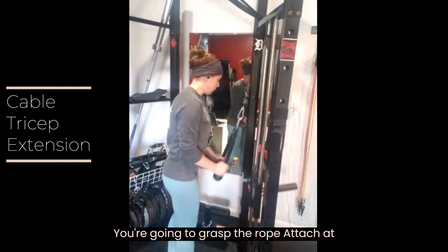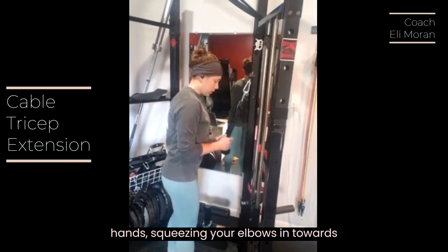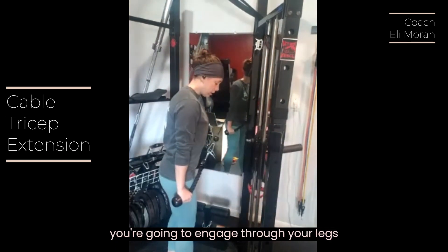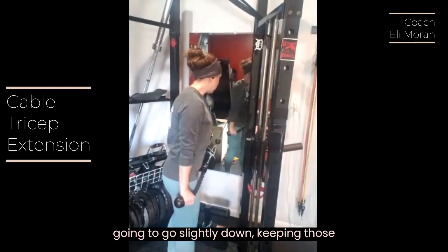You're going to grasp the rope attached at the top of the cable machine with both hands, squeezing your elbows in towards your body, standing up nice and tall. You're going to engage through your legs and your core, and your gaze is going to go slightly down.